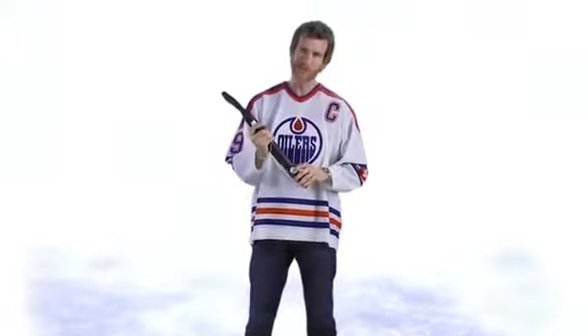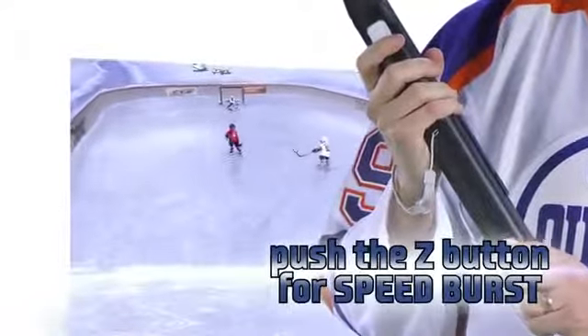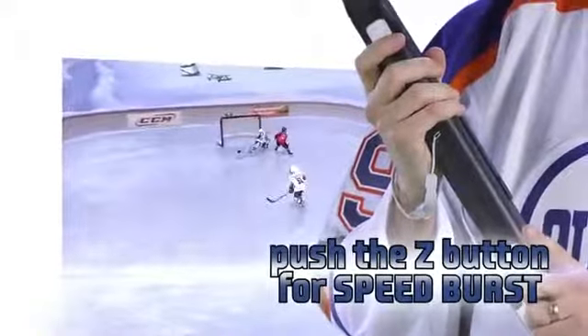When you push the Z button, that's a speed burst, and that's going to push you forward just a little bit. It won't last forever, but it might be enough just to get you past your opponent.